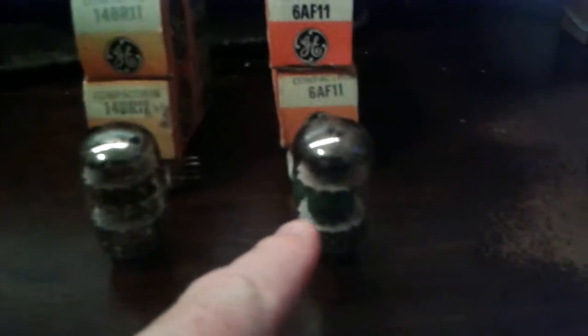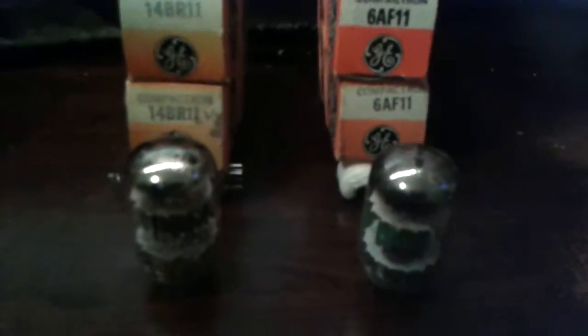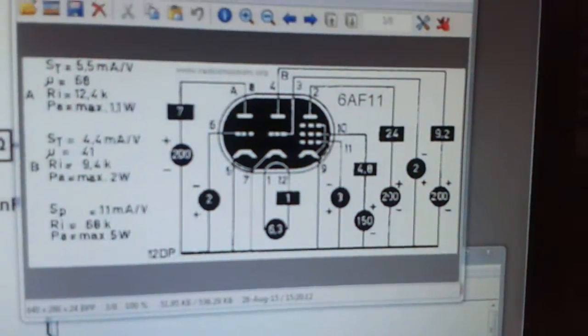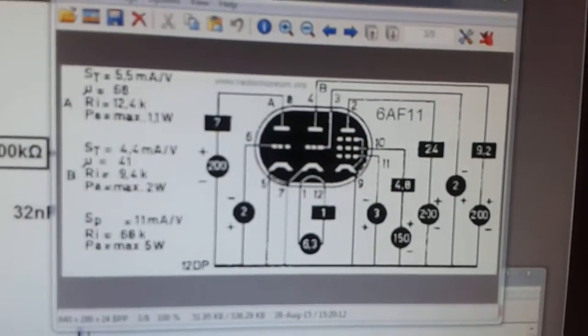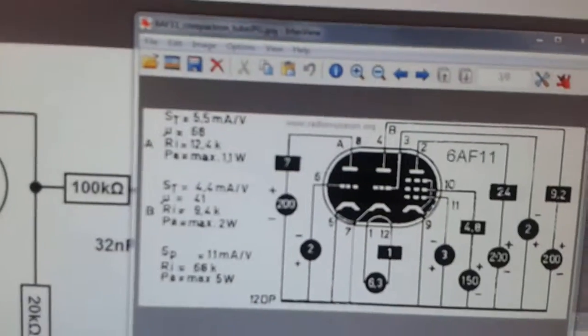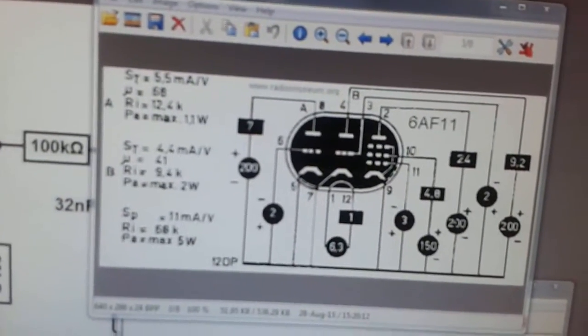I paid a dollar for that one — found it on eBay. Even if you pay good money, you shouldn't pay more than three bucks for one. But interestingly enough, there's a lot to them. Here's a quick look at the 6AF11 — you can do a lot with this, and the specs aren't all that bad. And actually, I did just that.